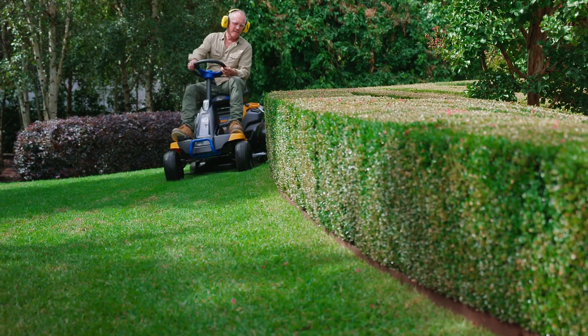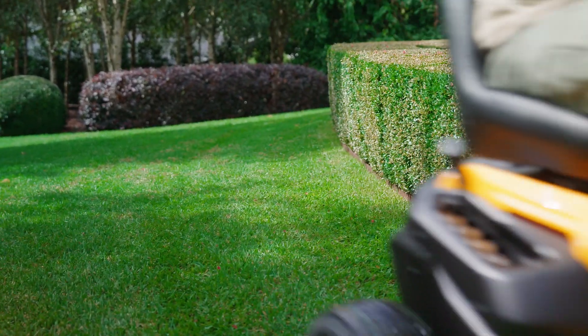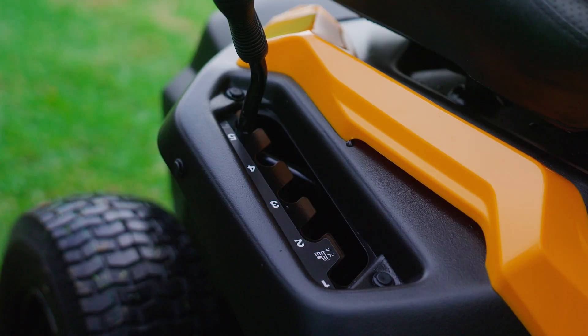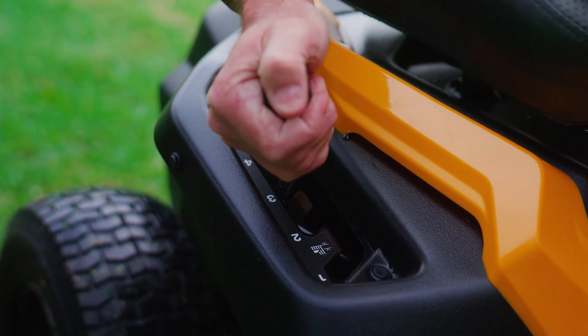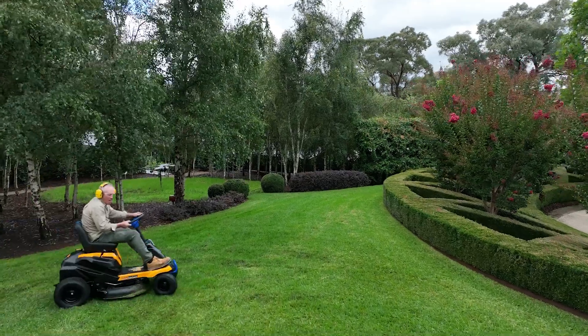The powerful battery means you get a great cut and a fabulous mowing experience. The cutting deck is easily adjusted with the lever here. Keep your lawn a little longer through winter and in shaded areas for better photosynthesis.